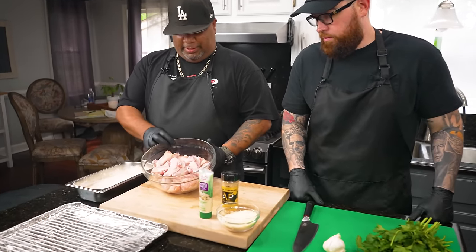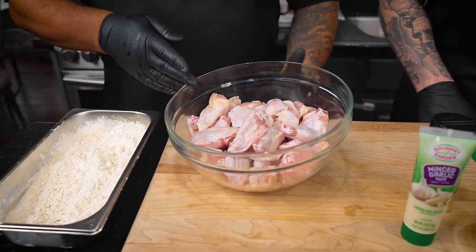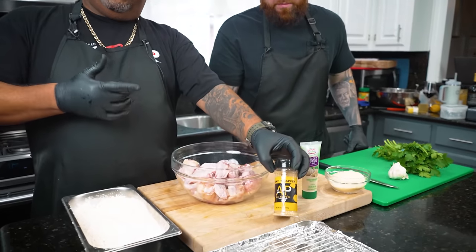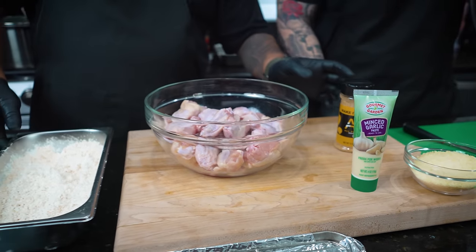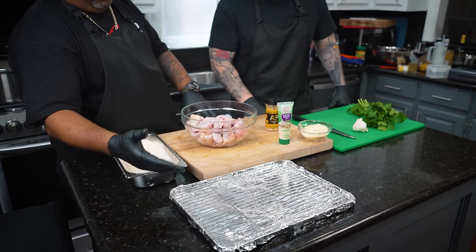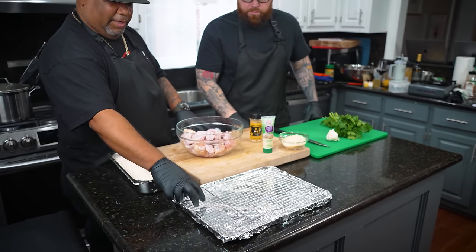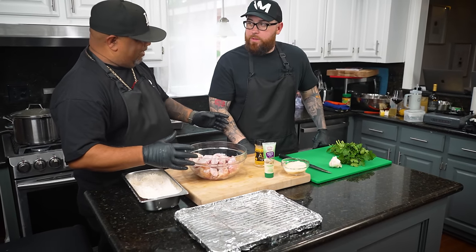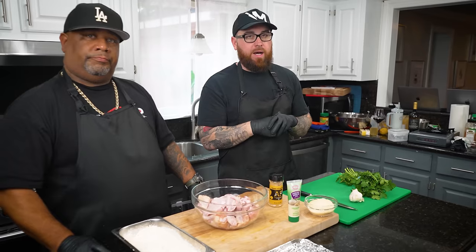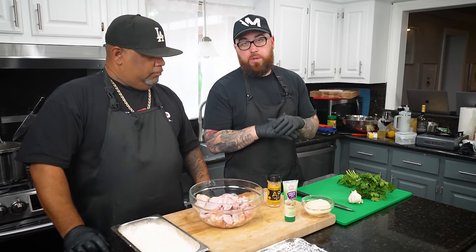We got about 36 wings — some flats and some drums. I'm a drum guy personally, but it's all chicken. We're gonna be using an AP sauce, some cornstarch already seasoned. I use a pan lined with foil for staging so when I coat them I sit them right there. I'm on the sauces today — I'm making a lemon bay sauce, which is basically a lemon pepper and Old Bay fusion with butter and lemon zest, and then we're also doing a garlic parm. You guys are in for a treat.